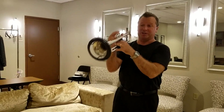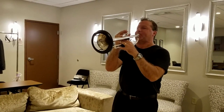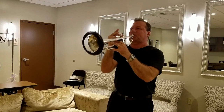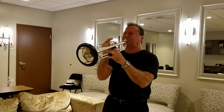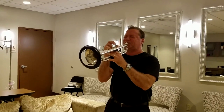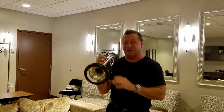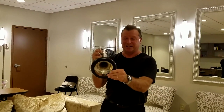It helps out with the articulation. I've got to tell you, that's about 10 times easier to do than it would be if I didn't have this thing on, because I can actually hear it.